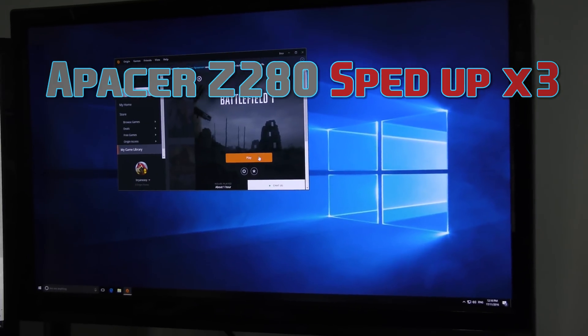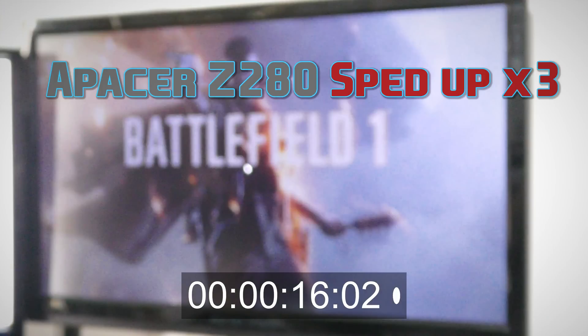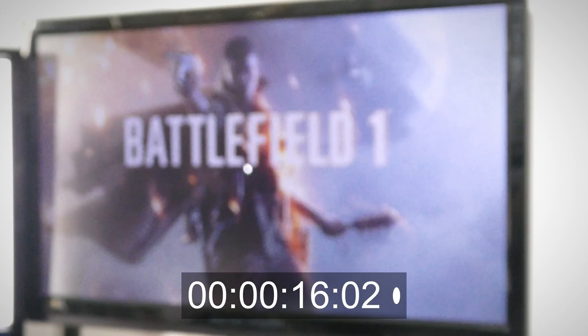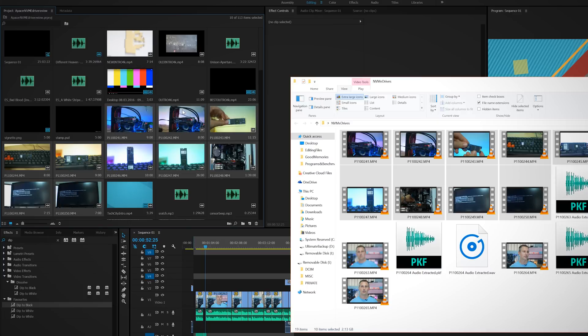As you can see with the raw numbers, this thing crushed any standard SATA SSD I have around here. Though taking a look at the real-world benchmarks to see how much faster your PC will boot, and how much faster a game like Battlefield 1 will load, showed it to be not too much of a difference. Where you'll find solid improvement over SSDs is if you are dropping and scrubbing massive amounts of files in Premiere Pro, or doing other work that involves heavy usage of your storage device.